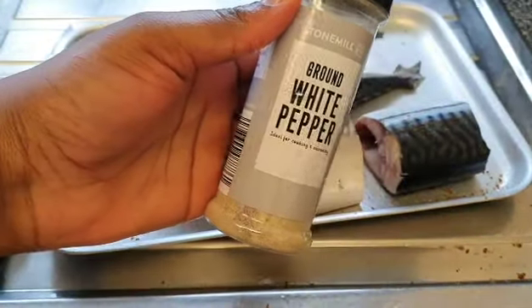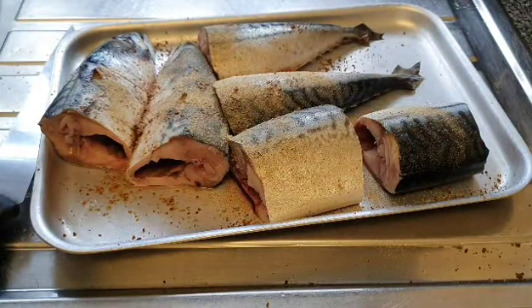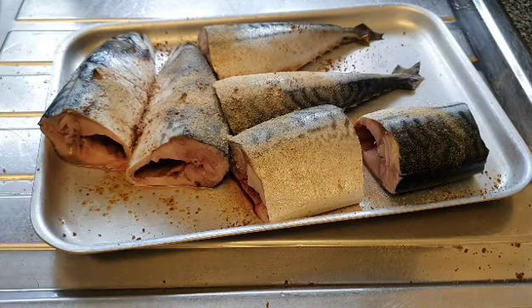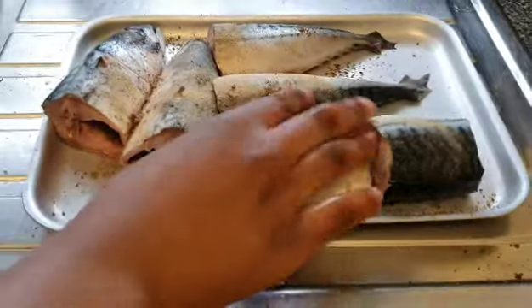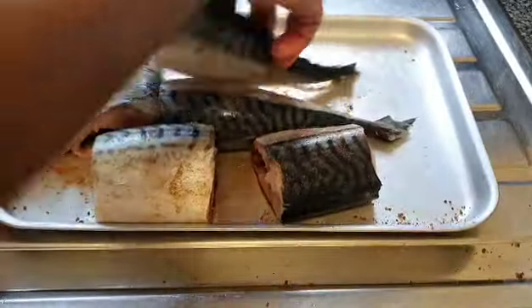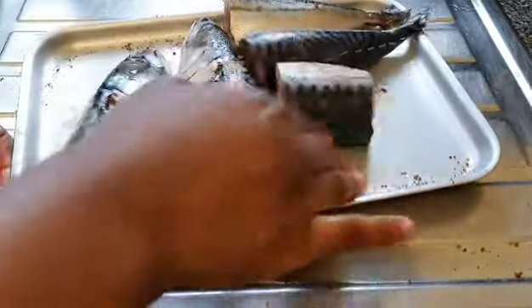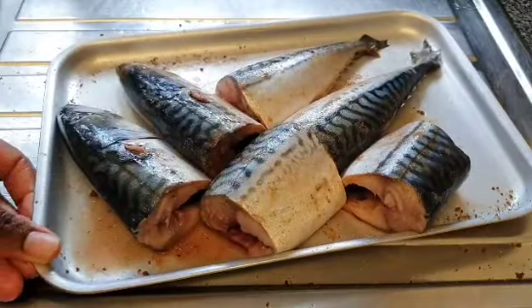Some white pepper powder. That's all we're going to be seasoning our fish with. Make sure all the spices are touching the fish — rub it all over the fish. I'm going to let the fish rest.